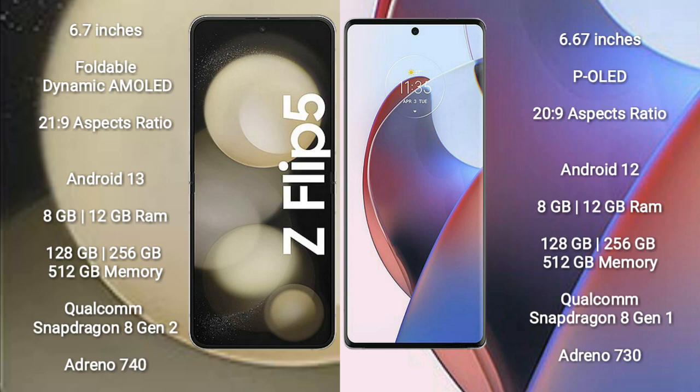Motorola S30 Ultra comes with 8GB RAM and 128GB to 512GB internal storage. It features a Qualcomm Snapdragon 8 Gen 1 processor and Adreno 730 GPU.